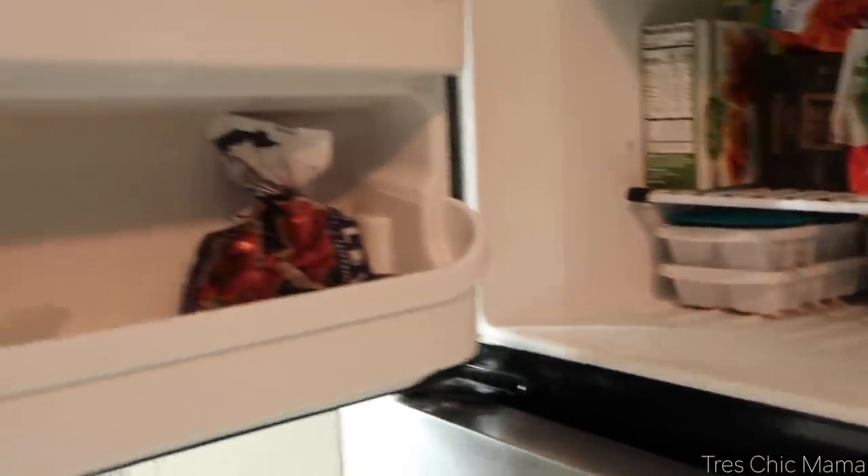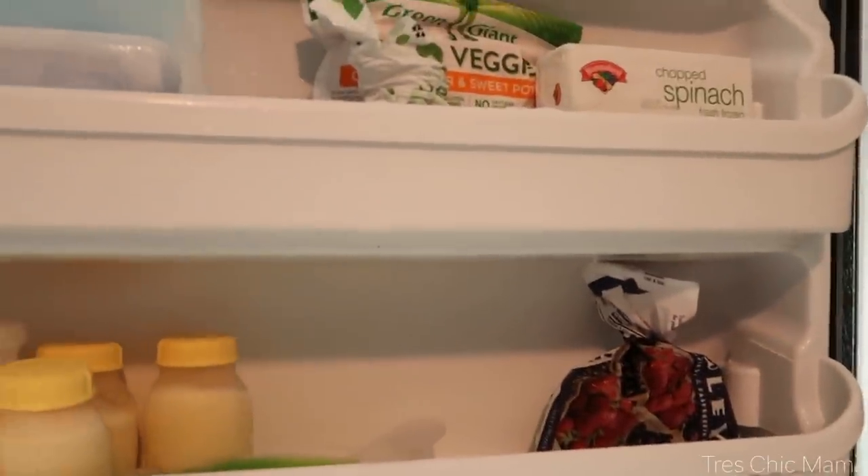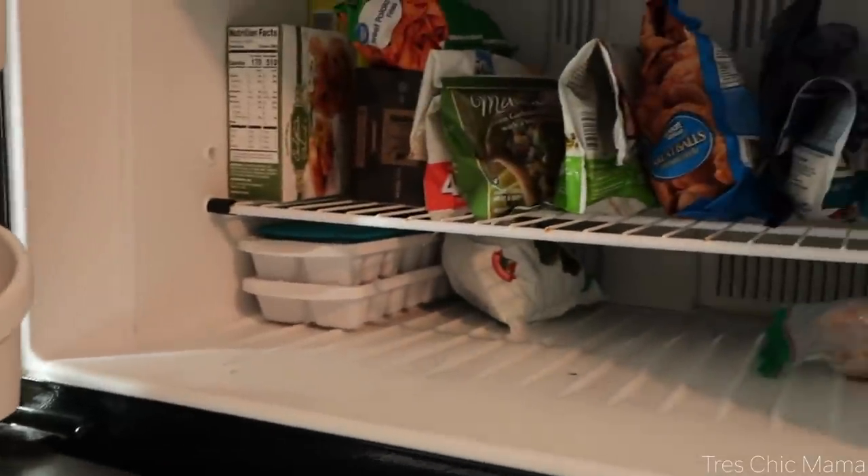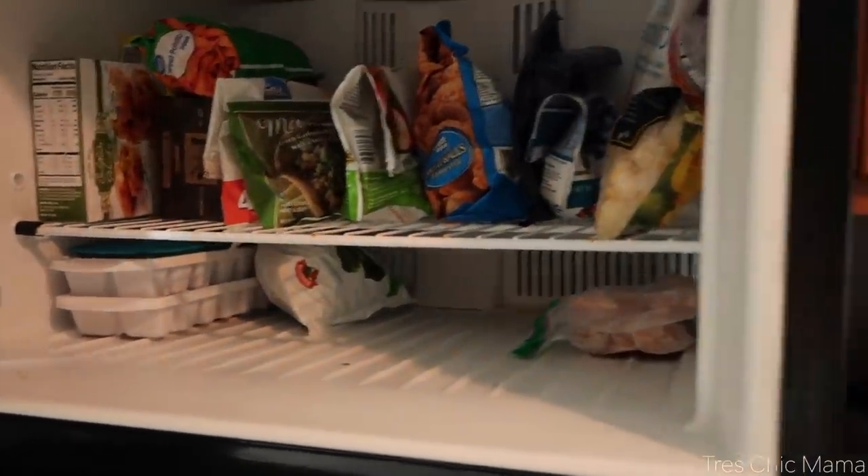So that is going to do it for today's kitchen organization. I feel like I tackled so many good things. Someday I will have everything coordinated and labeled, but that is not today. I hope you guys enjoyed it and I'll talk to you in the next one.